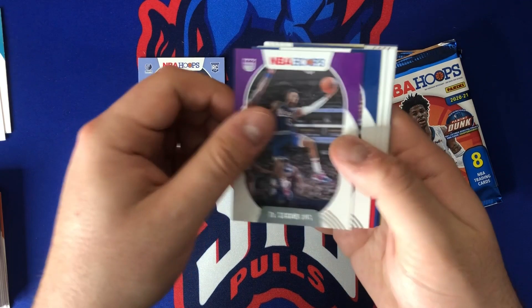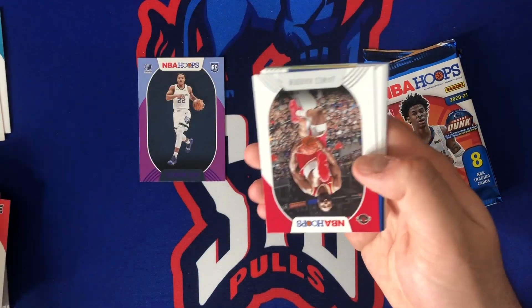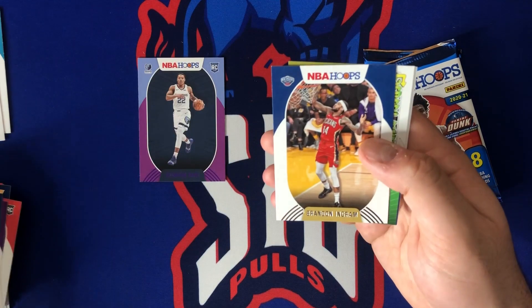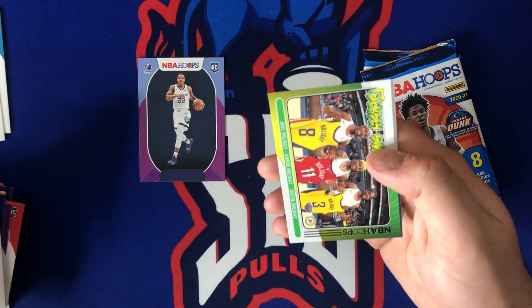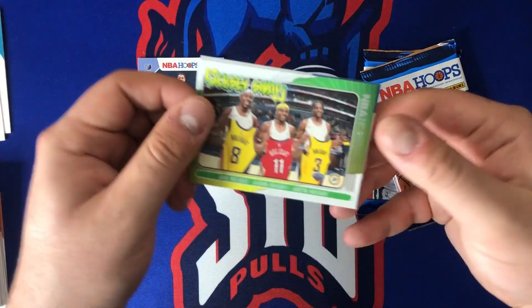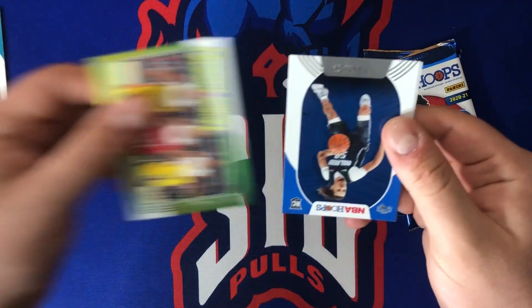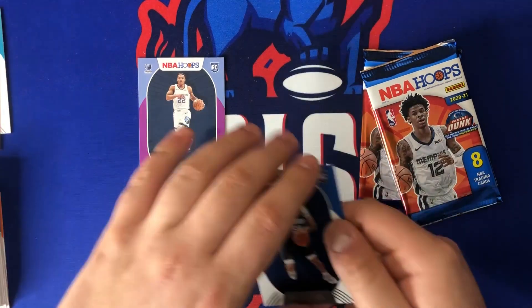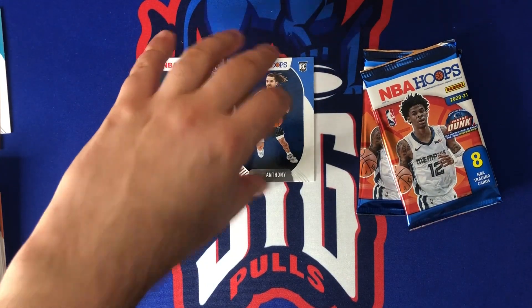Something looks weird in there — we got De'Aaron Fox, Mike Conley, James Harden, Seth Curry. Brandon Ingram, got a jersey swap coming up — love these family ones of all the holidays, those are really cool. Cole Anthony and Josh Green. Cole Anthony is another guy I like a lot.